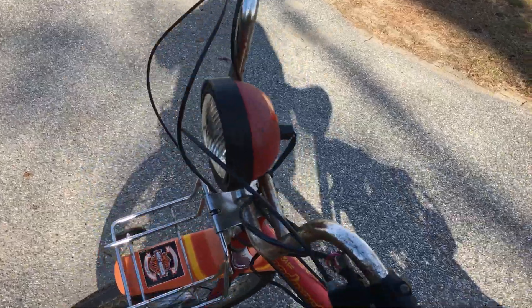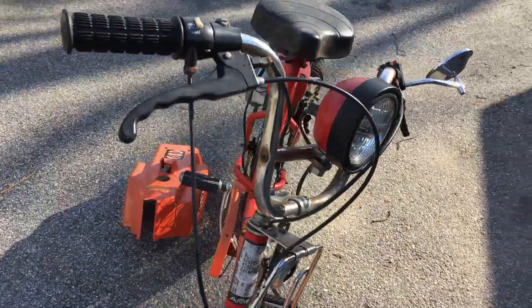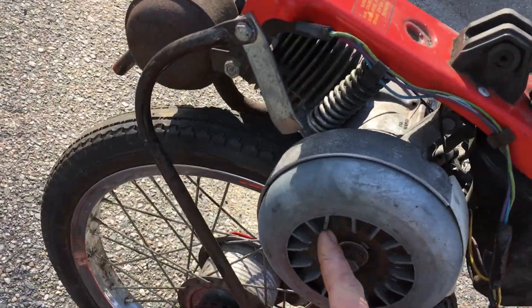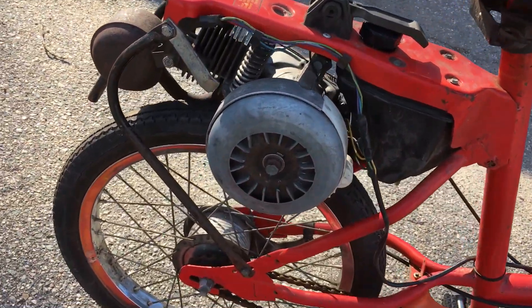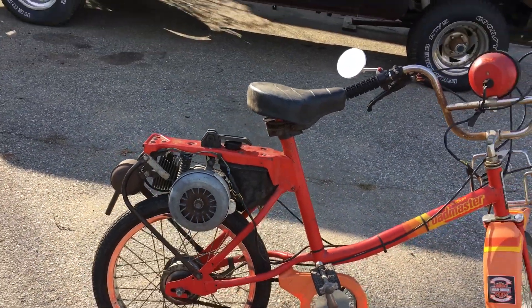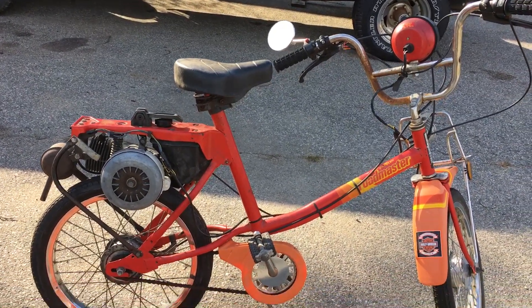You're probably wondering how this is all powered. Underneath this big giant air-cooled flywheel is the magneto. It's got a big giant magneto in it. Like I said, it's not in perfect condition, but it's in pretty cool condition.